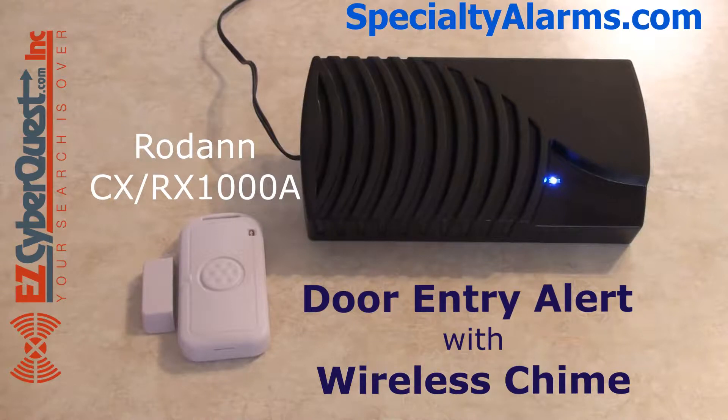This is a demonstration video of the Rodan CX-RX1000A Door Entry Alert with Wireless Chime.